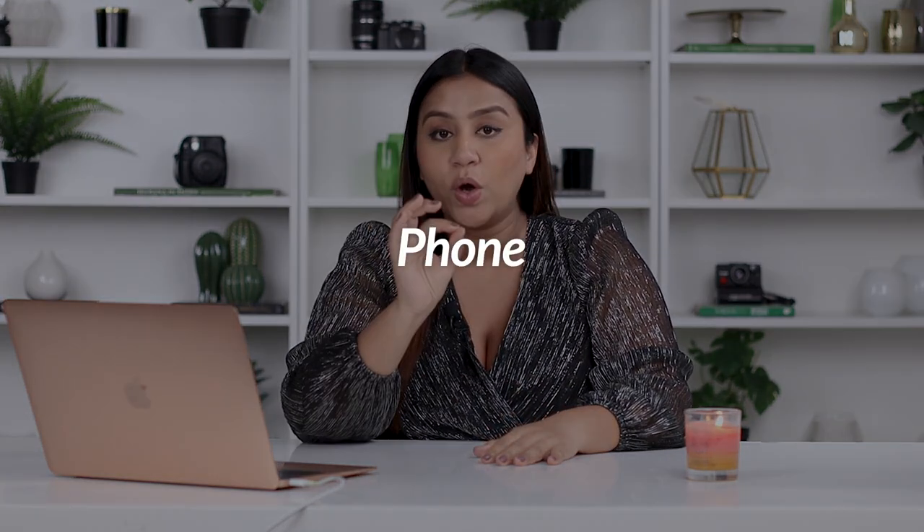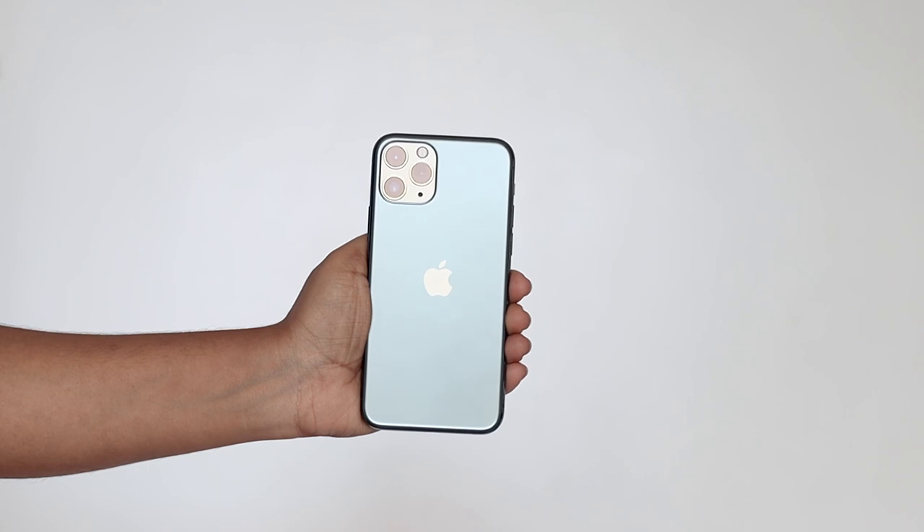The first thing I would recommend you invest in is a phone with a good quality camera. Having a phone with a good quality camera is much better and, in my opinion, much easier than buying a DSLR. When you buy a DSLR, you have to learn how to use it, get the correct lens — you can't just use the kit lens — and you have to invest in editing software. The whole process just takes a lot longer.